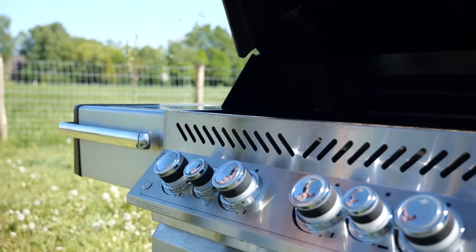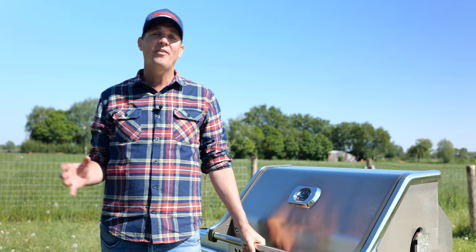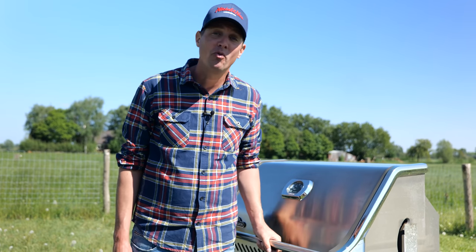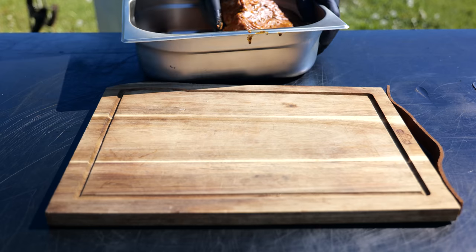As you can see, the barbecue barn is coming along nicely. Timber framing is set and we're waiting on the roof. In the meantime, we've got to fire up the grill. I fired up my Napoleon Prestige Pro 500, set it up for a direct zone and an indirect zone, and I'm going to let it come up to a temperature of 140 degrees Celsius, which is around 280 degrees Fahrenheit.